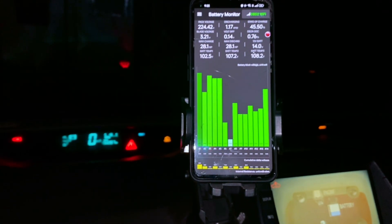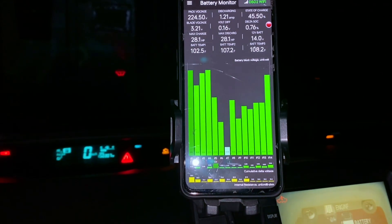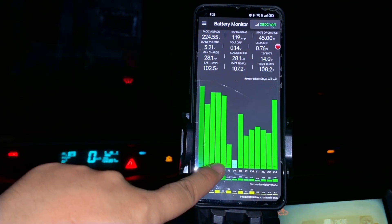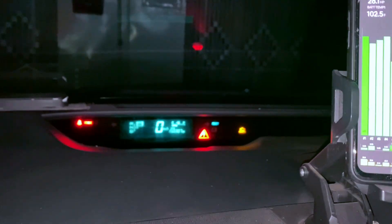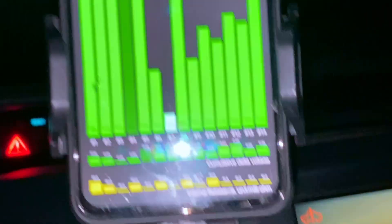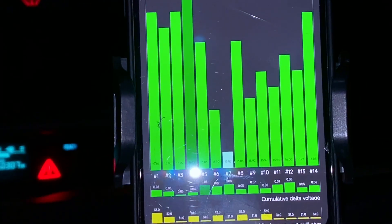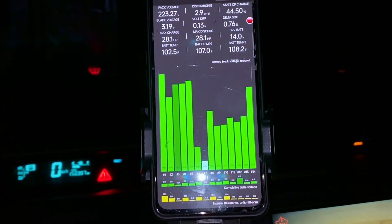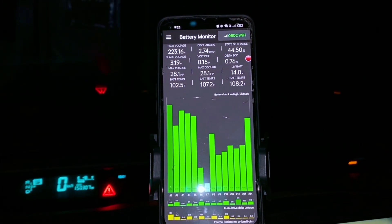Step 4: Check Battery Monitor. In the Dr. Prius app, tap Live Battery Monitor. Look at the voltage readings for each battery block. Normal voltage is 6.5 to 8.5 volts per block. If one block is 0.3 volts lower than the others, it's weak. Also check battery temperature — if it's too high, clean the battery cooling fan.